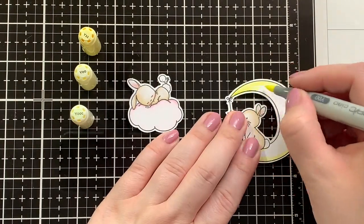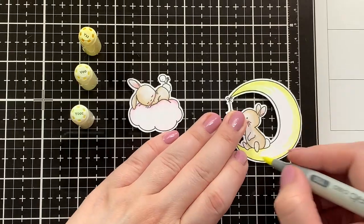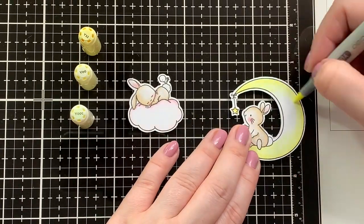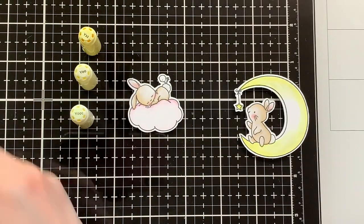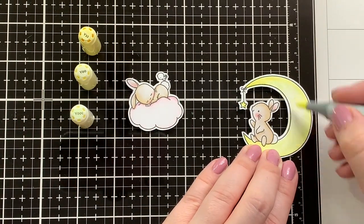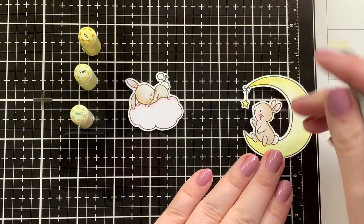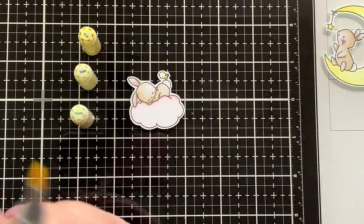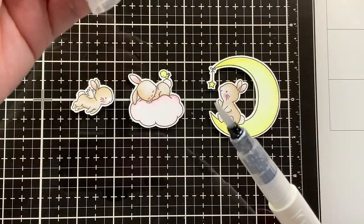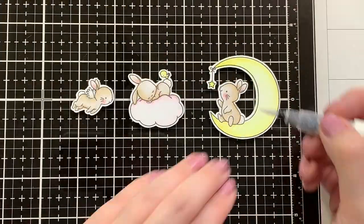For my yellows, I'm using Y11 just on the very edge and the tips of the moon, then the Y0. I recently purchased the Y000 just to have an even lighter option because I do like pastel colors a lot, so I used the Y000 on the lightest areas. Also using the same shades on my cute little bird.